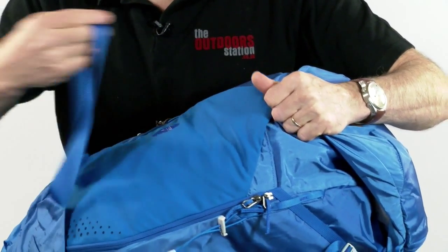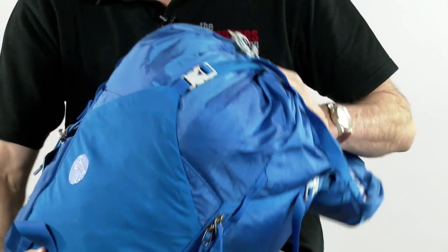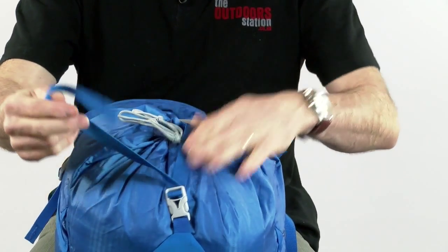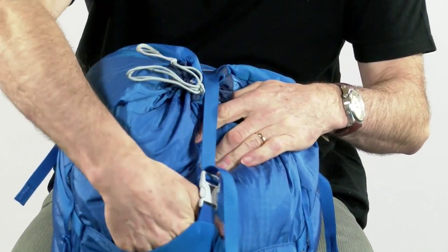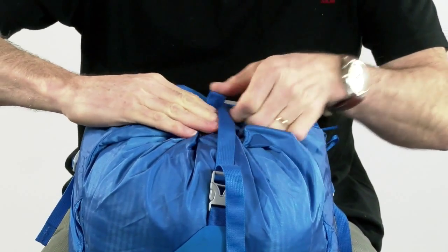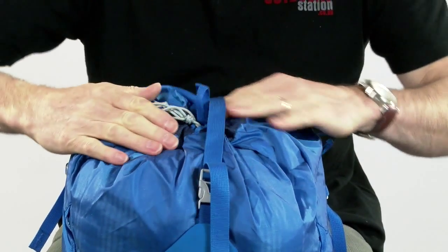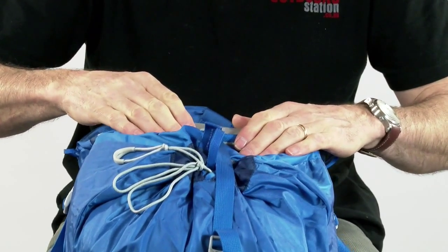Coming up to the top of the pack, the lash strap closes on the lid. Releasing that reveals the top lash strap, which compresses the front pocket down to the rear of the pack and enables you to lash rope or whatever else you need, pulling it tight.